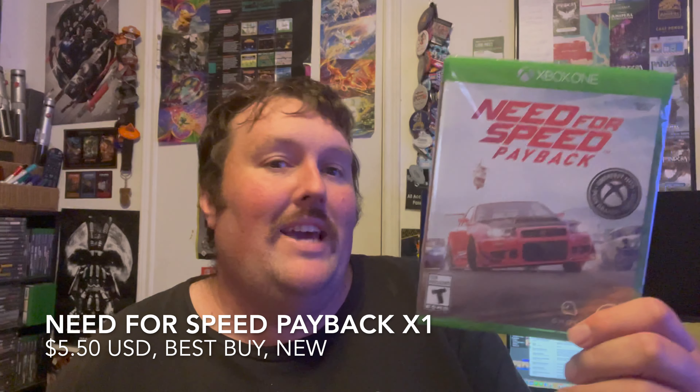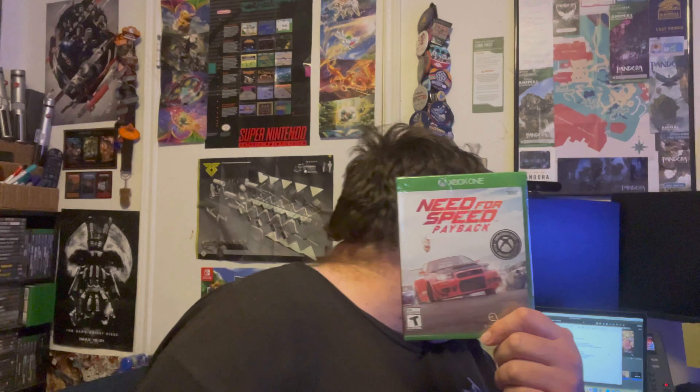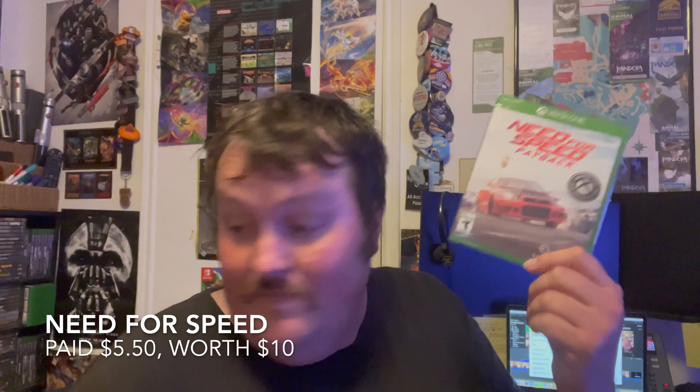I did get my final package in from Best Buy. The last new game I got was Need for Speed Payback on the Xbox One. I have this game digitally — I think I got it for about $5 a few years ago — but they had a physical copy for $5, so I grabbed it. I'm going to keep this sealed since I don't need it at the moment. Five bucks for a Need for Speed game? Can't go wrong there. This game I paid $5 for and it's actually worth $10 in new condition — pretty solid.